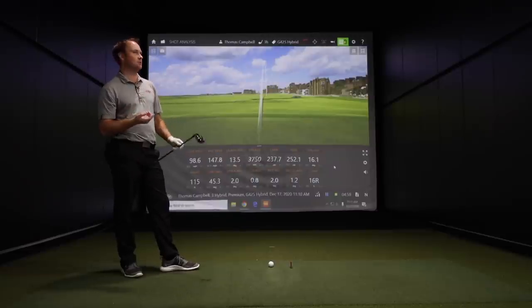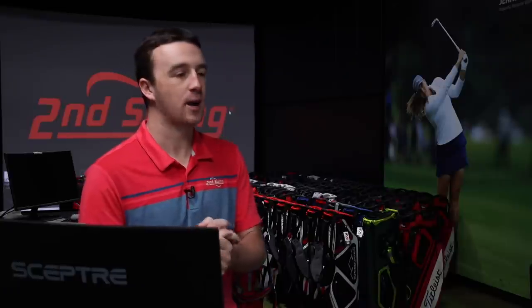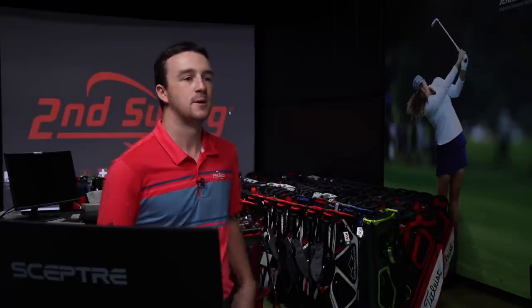We also did some testing with the crossover — I was carrying the ball around 240 with that three crossover, and this is right around that 240 carry distance again. But in a different size, this is going to be a little more forgiving than the crossover and fly a little higher. That last one was 115 feet in the air; with the crossover I really had to push it to get there. The hybrid bridges that gap between irons and fairway wood, and is easier to get in the air with a bit more spin.